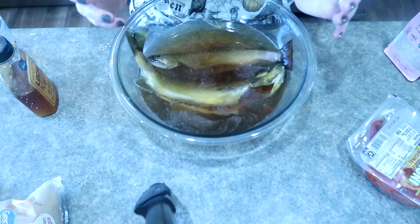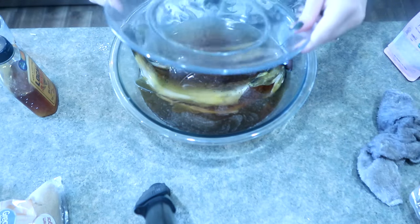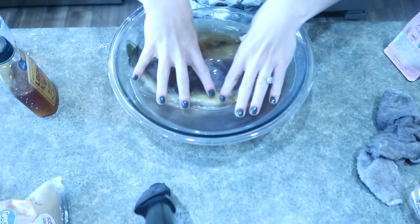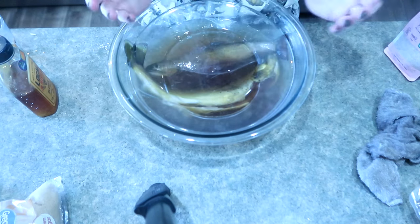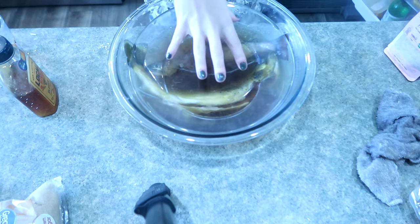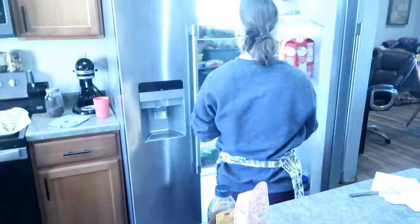I like to take a plate and put it in here like a weight. This keeps the fish submerged so it's not popping up and floating, and it also helps prevent spills in the refrigerator - lots of good things happen with a plate on top.